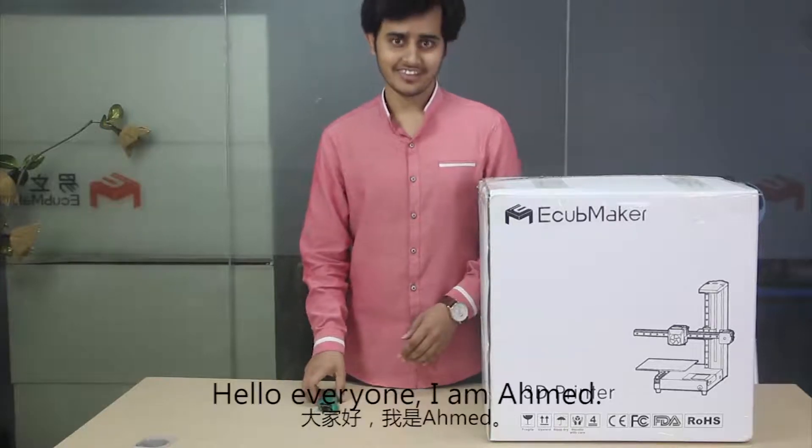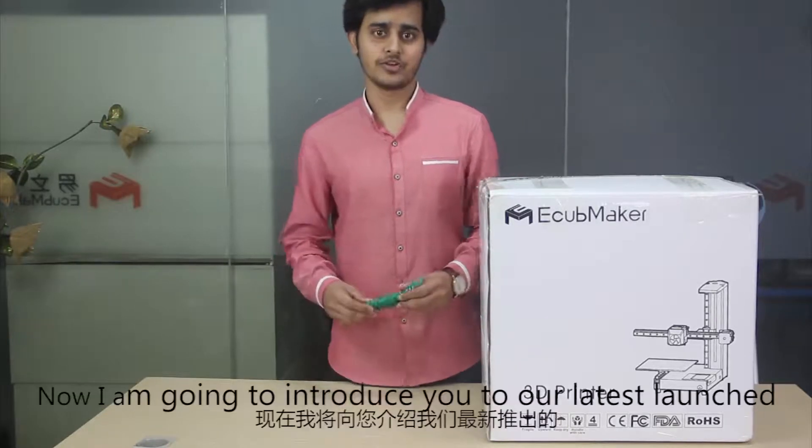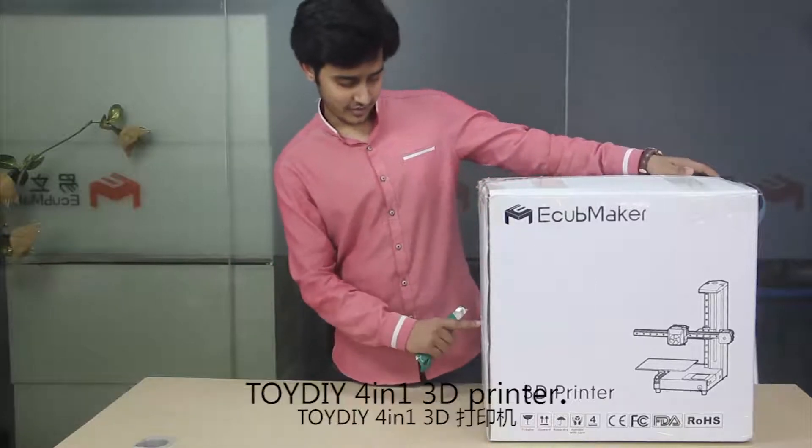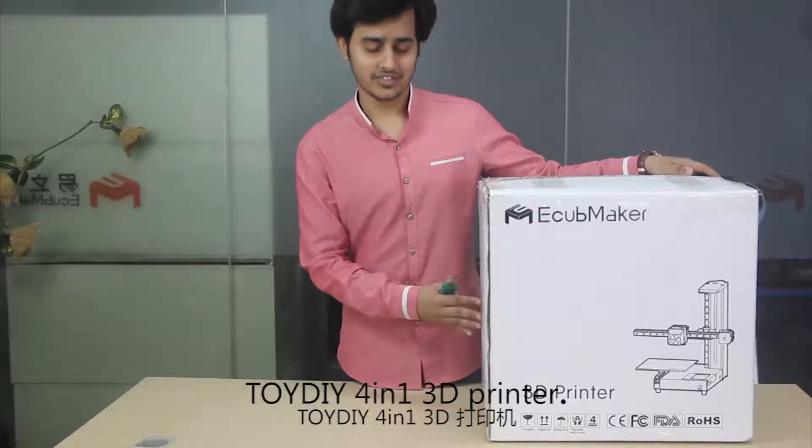Hello everyone, I'm Ahmed. Now I'm going to introduce our latest launch, the Toy DIY 3-in-1 3D printer.